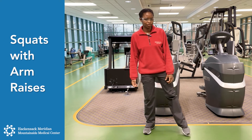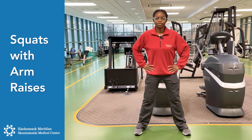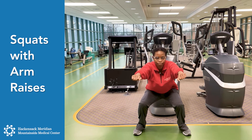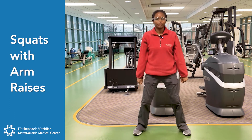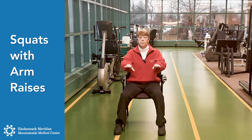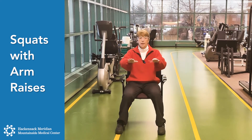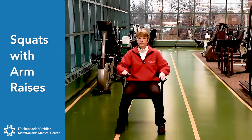Now we're going to do squats. Feet shoulder width apart. We're going to squat — you can either hold at your hips, sitting back, back is straight, almost like you're sitting in a chair, breathing out, come back up. Or you can use your arms and bring them out in front. Just go as low as you can comfortably go. If you need a table in front of you, put your hands on the table, lean forward, and use your legs to lift up. Lead with your butt back and down in the chair, lean forward, and lean back. One more time.